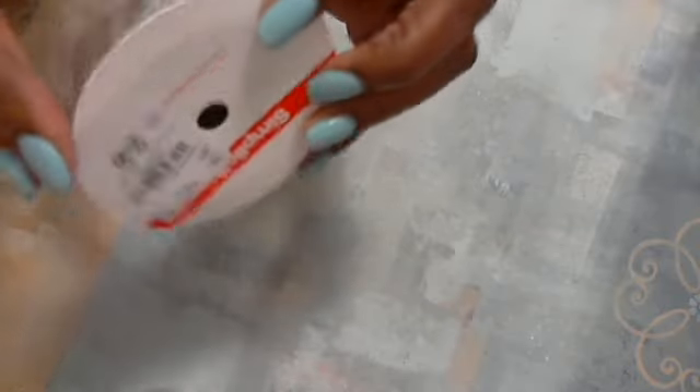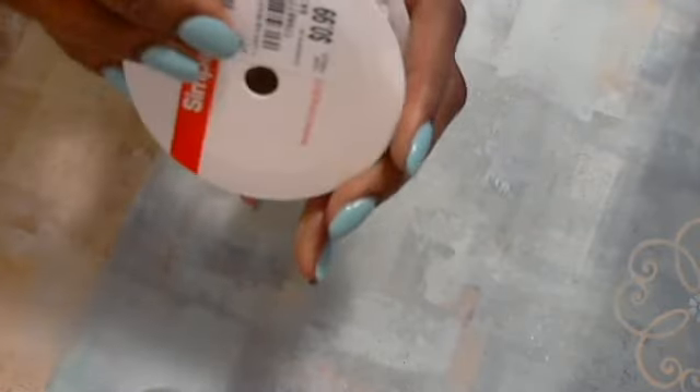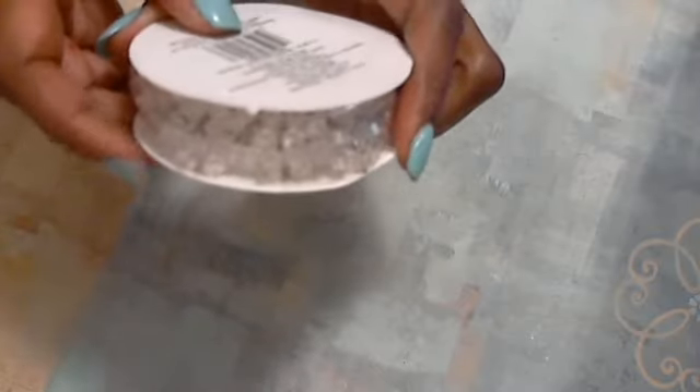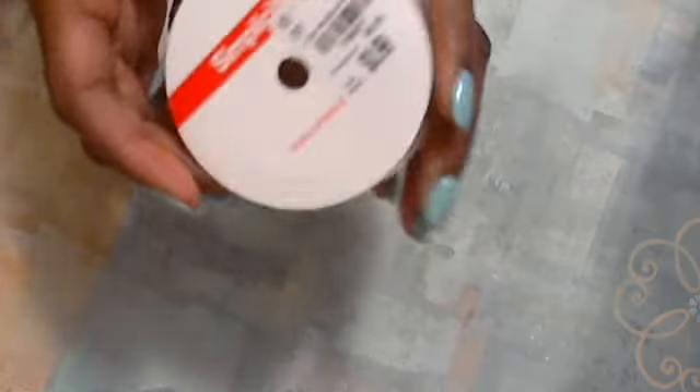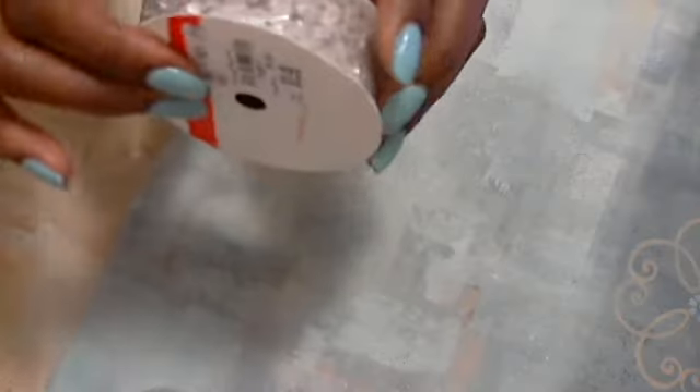I also found some pretty craft beaded ribbon. It has beads on it — you wouldn't have to take the time to sew beads on or purchase them separately. I thought that would be pretty, and another thing is they can be colored since they're clear. Those are only $0.99.